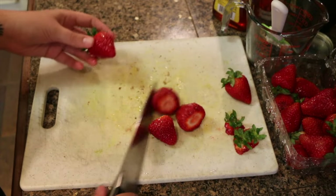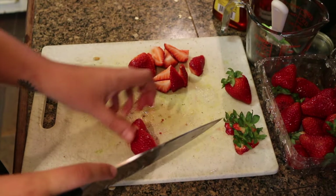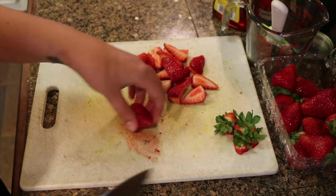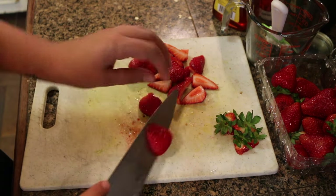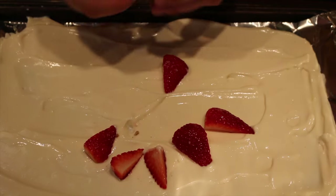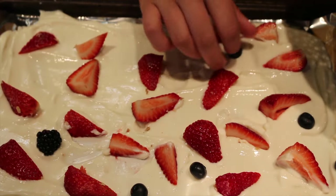Don't cut yourself — I'm not liable for injuries. I just want everyone to be happy and healthy. Alright, now that the strawberries are cut into fourths, we're going to go lay them onto the yogurt. Just place your strawberries any way you want — it really doesn't have to be anything specific. Now you can throw in some blueberries and blackberries. Remember that we're also putting granola on here, so you don't want to take up too much room.